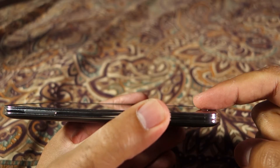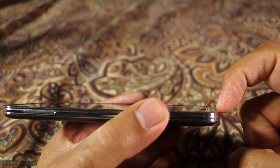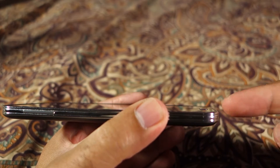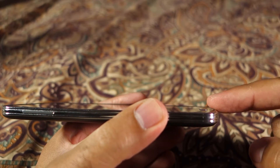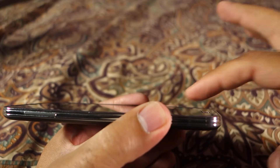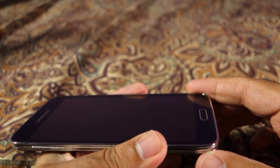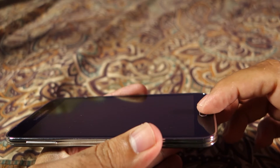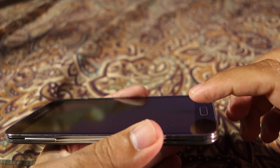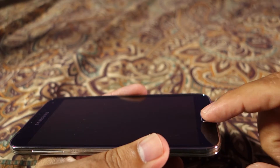The problem with the fingerprint reader is that it is placed very close to the edge, and this edge is raised upward. The complete bezel is raised to protect the screen, and this causes a problem because when you swipe your finger over the sensor it will actually hinder your swipe.